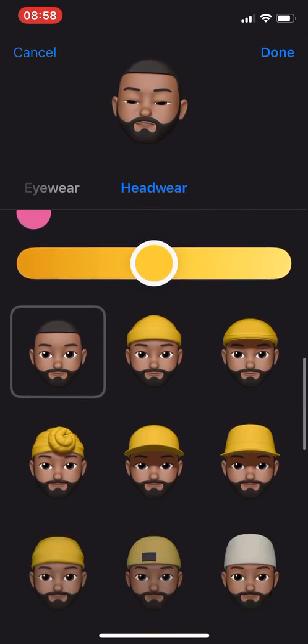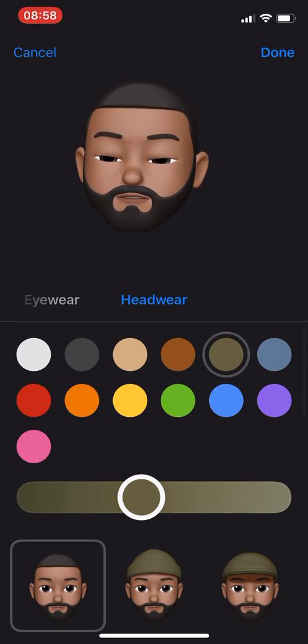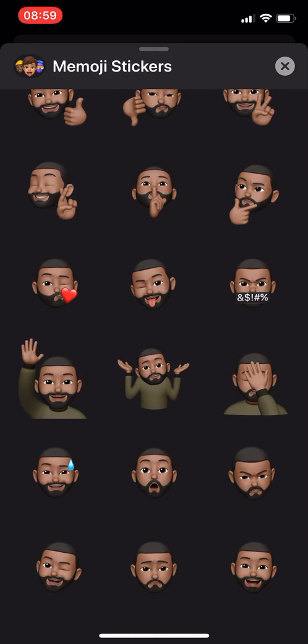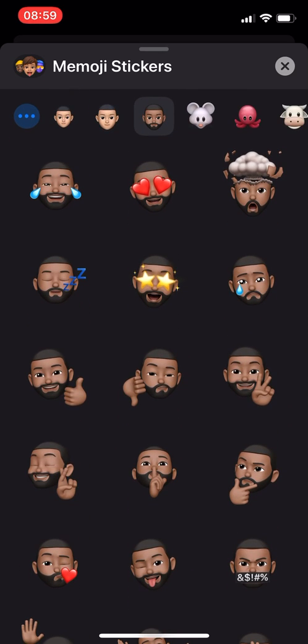You see the headwear change, and I'm gonna pick this military green right here and hit done. Now when you do that, your shirt also changes to that color. Yeah, that's just a quick little fun fact — I hope you guys enjoy and use it!